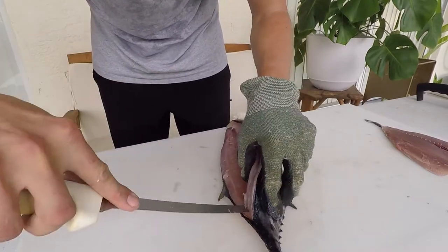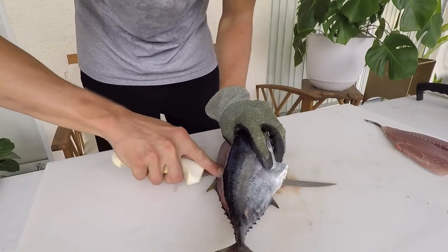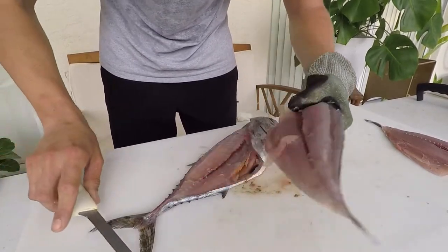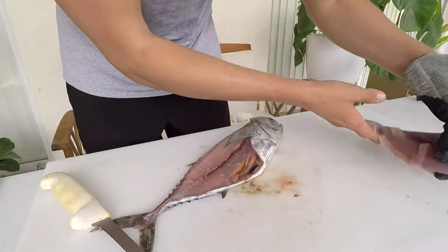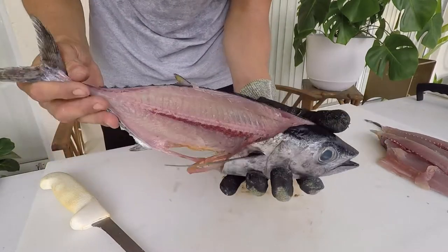I'm peeling back this fillet here and pushing it back. That's another little chunk, and this is the rest of our tuna. This is a very high-yield fish.